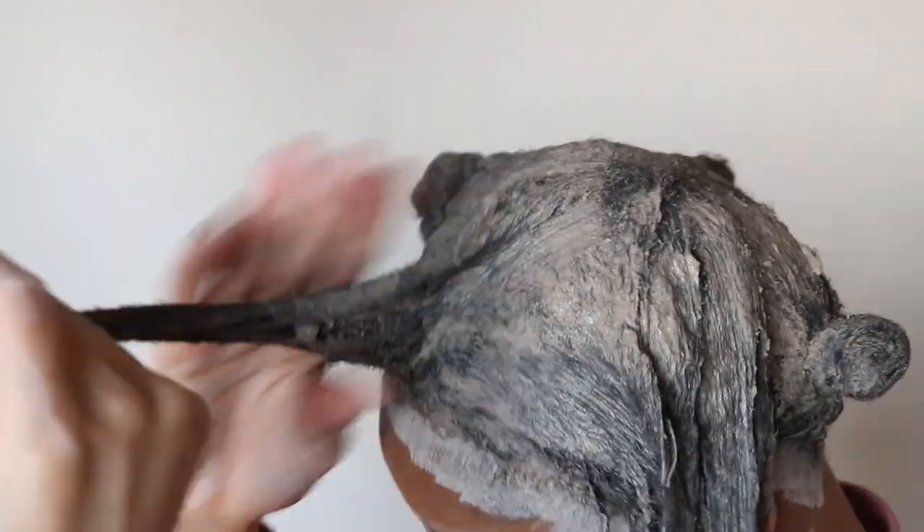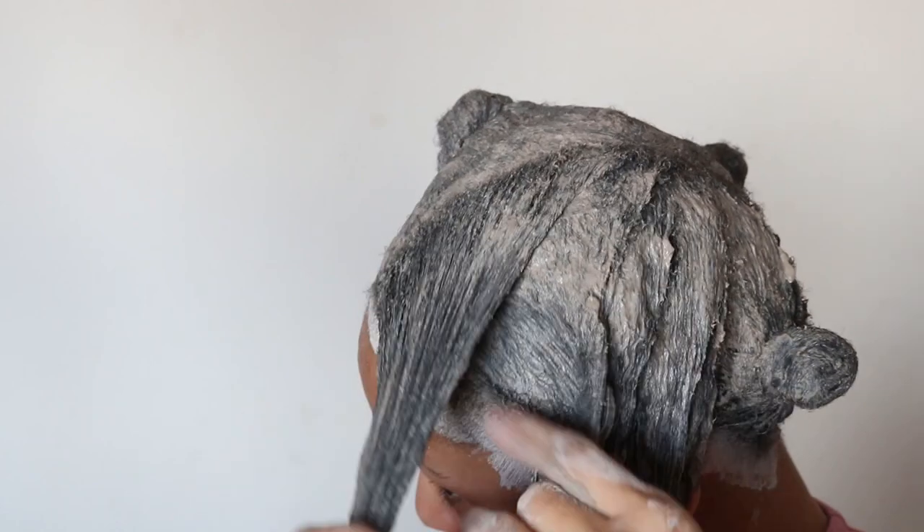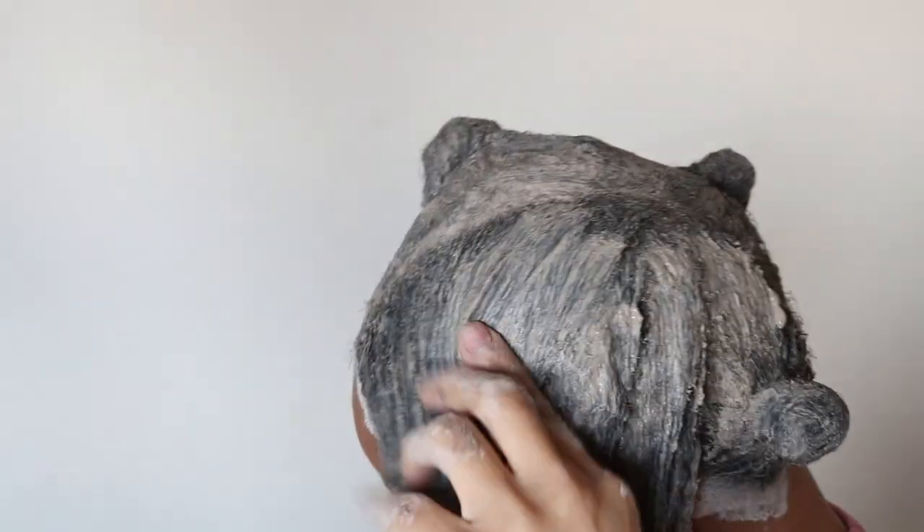In addition to using the clay mask to remove oil and product buildup from my hair, it is said that using a clay mask can also add shine to the hair, minimize frizz, moisturize the hair, and help to repair damaged hair.